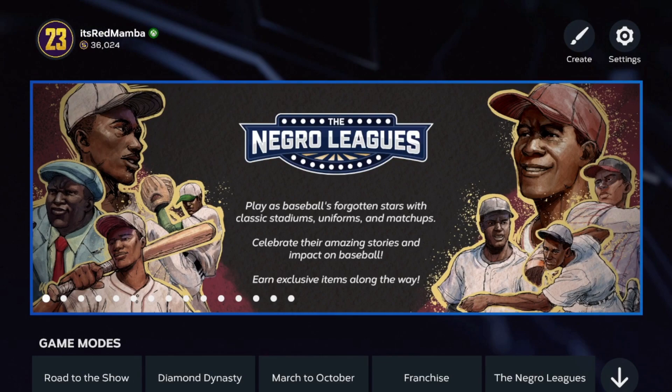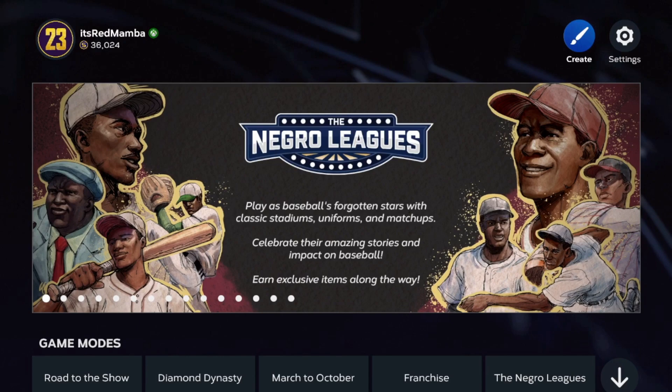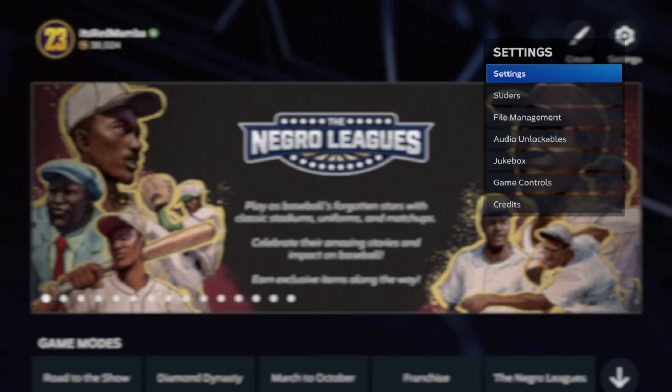Alright, welcome back to the channel. In today's video, I'm going to show you guys the best possible tips and tricks on how to hit better, how to hit more home runs, all that type of stuff. Make sure to drop a like and subscribe to the channel for more MLB content, tips, tricks, all of that.